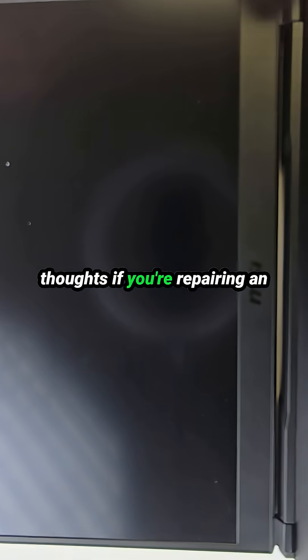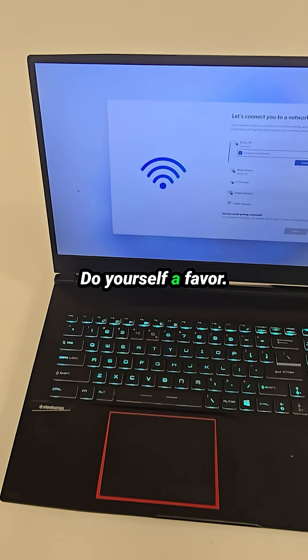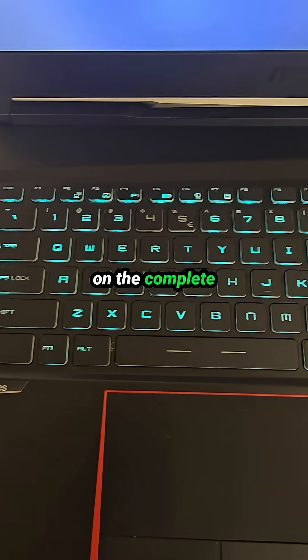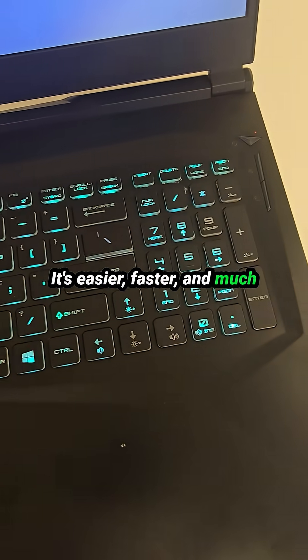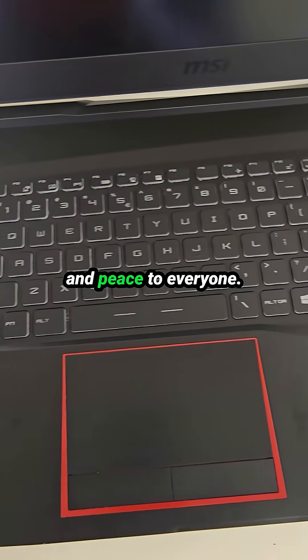Final thoughts: if you're repairing an MSI GE75 or similar models, do yourself a favor — don't waste time replacing just the keyboard. Spend a little extra on the complete palm rest assembly. It's easier, faster, and much more reliable in the long run. That's it for today. Love and peace to everyone.